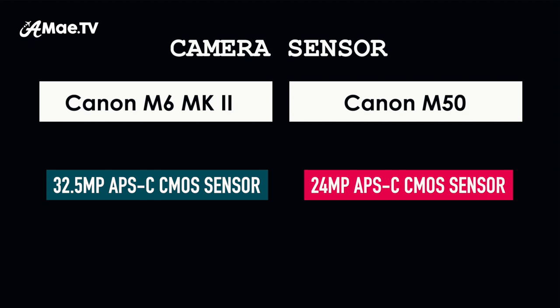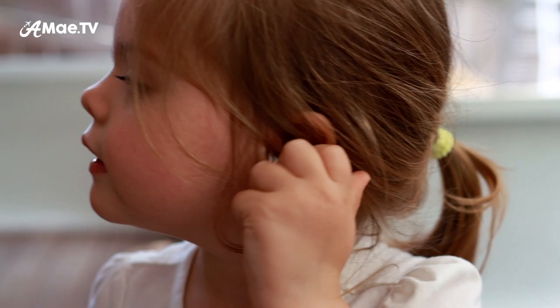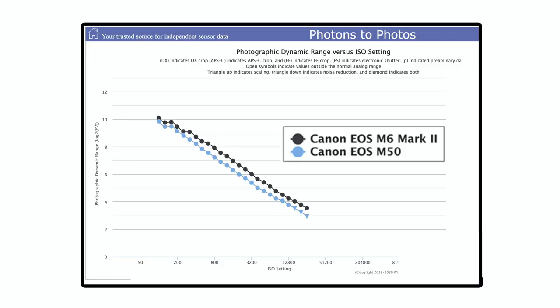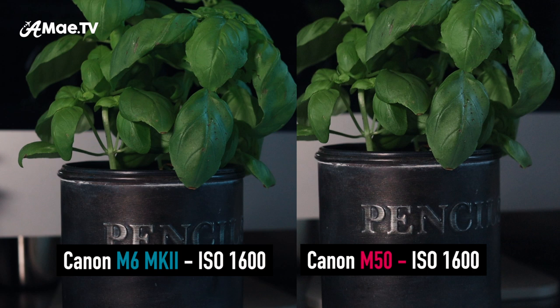The Canon M6 Mark II has a brand new 32.5 megapixel CMOS sensor — the same as the new 90D. It's still an APS-C crop sensor, but with more megapixels crammed in. According to tests by CanonRumors.com, this new sensor shows improvement in dynamic range at higher ISO levels compared to the 24 megapixel sensor in the M50. Greater dynamic range means more depth of tone in the image, especially in low light. This is also shown on the interactive graph at Photons to Photos. Here's a side-by-side comparison shot on both cameras at 1080p in fairly low light — can you see a difference?